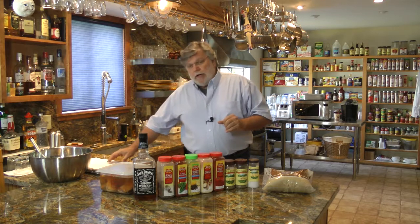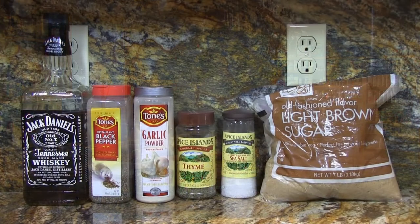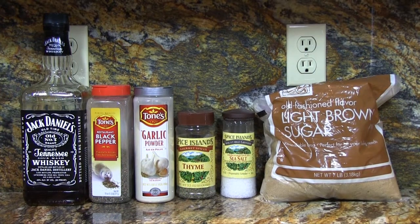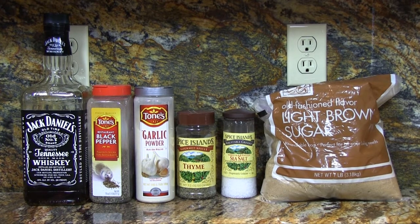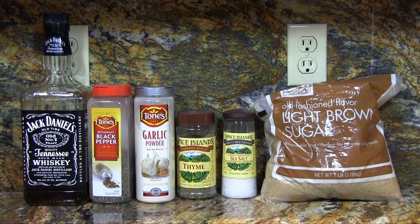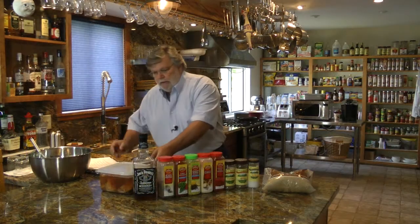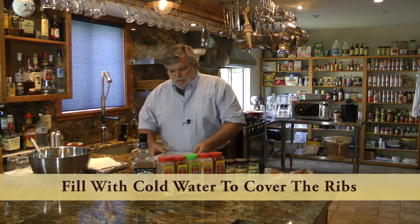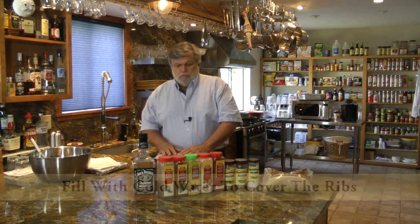I always brine my ribs and in this case I made a Jack Daniels brine. I combined two cups of Jack Daniels with one cup of brown sugar, two tablespoons of sea salt, two tablespoons of garlic powder, two tablespoons of ground black pepper, and one teaspoon of dried thyme. I mixed that all together, put it in a container filled up just enough to completely cover the meat, and put it in the refrigerator overnight.